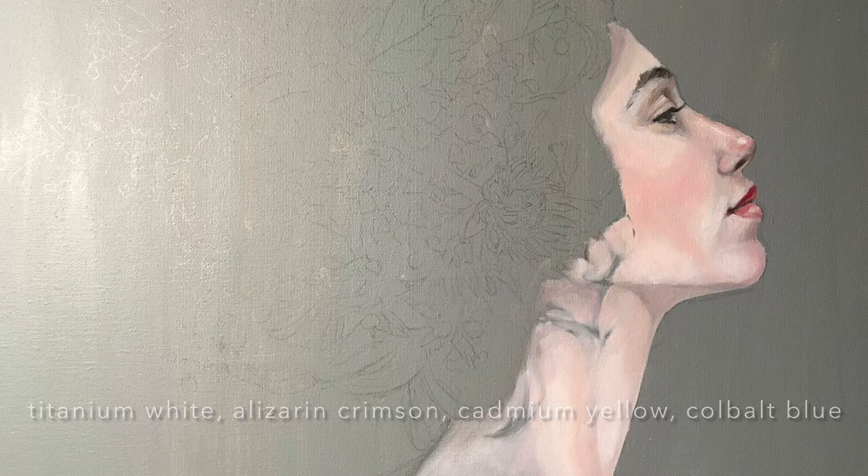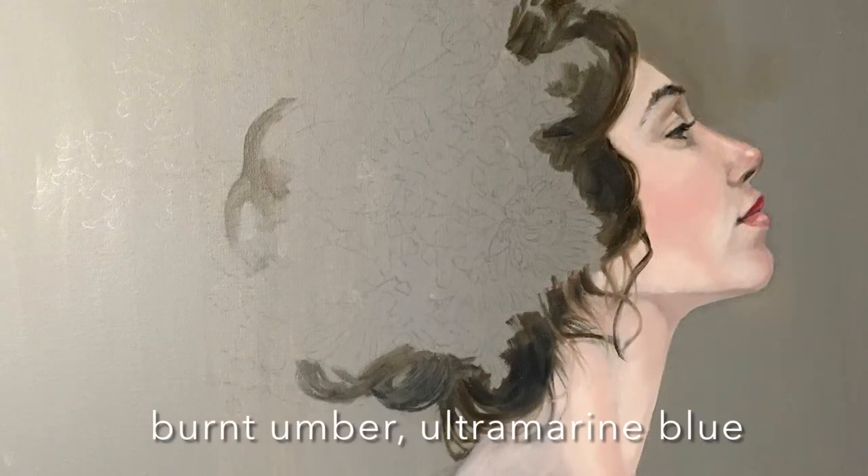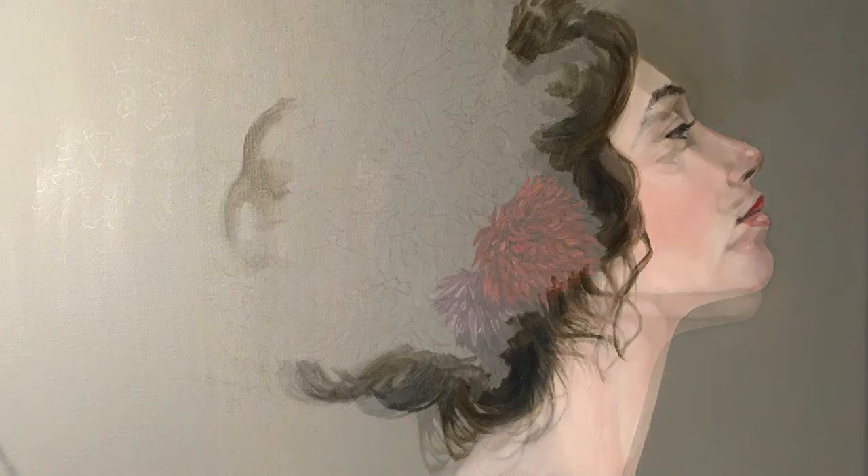After doing that, I started to focus on the hair, which I painted using burnt umber and a little bit of ultramarine blue.